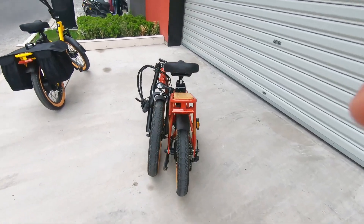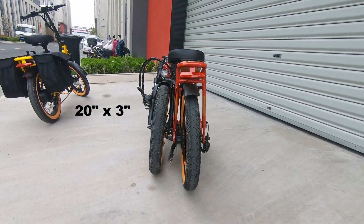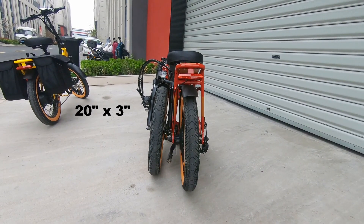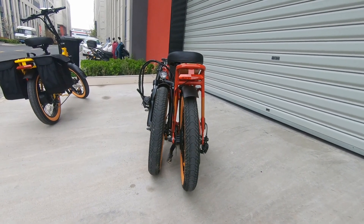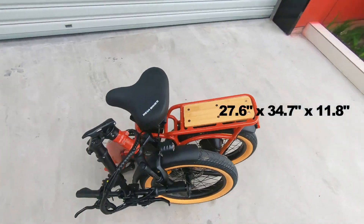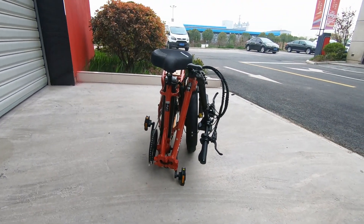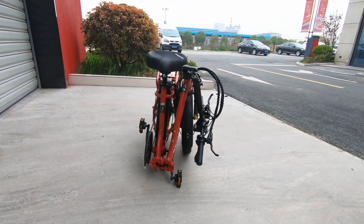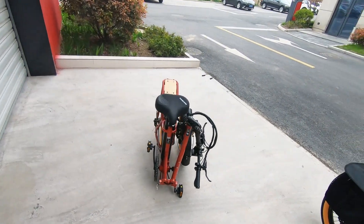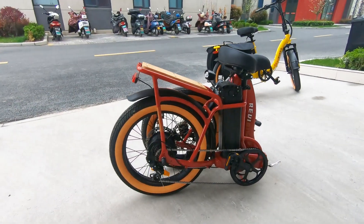This model features a step-through and foldable mechanism that comes with 20 by 3-inch puncture-resistant hybrid tires that will allow you to ride anywhere. The folding size is 27.6 by 34.7 by 11.8 inches. The recommended rider height is about 4'9" to 6'2". The bike has a very wide step-through area, so it's really easy to get on and off if you have trouble with balance.